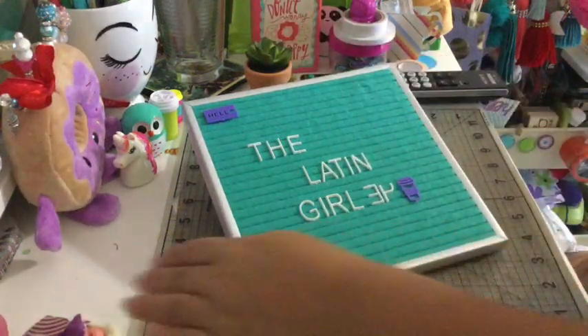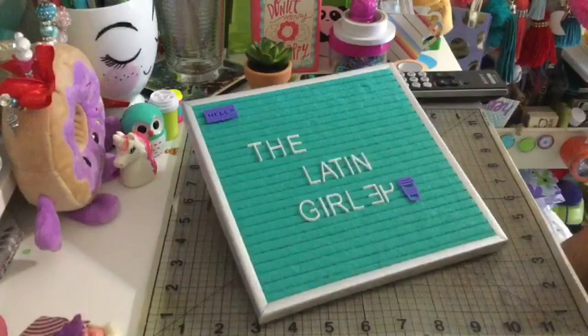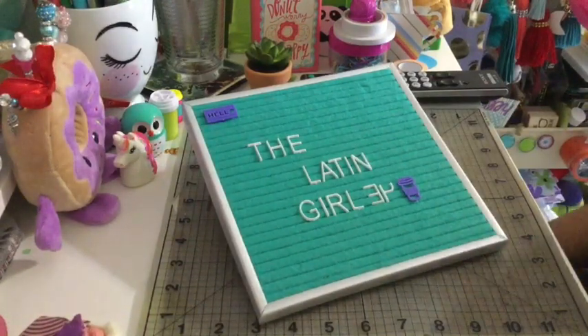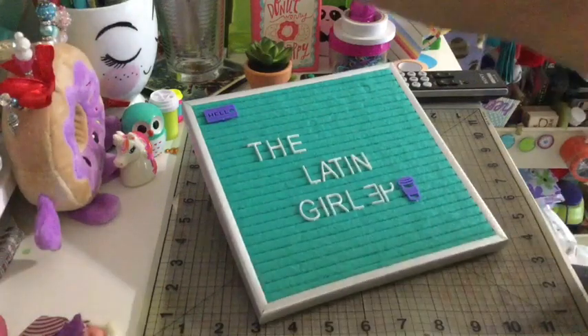Hello, my crafty friends! This is Albina, the Latin Crafter. Thank you for stopping by my channel today. I want to share a small haul that I got from Hobby Lobby on Tuesday morning.